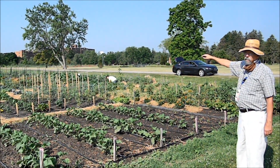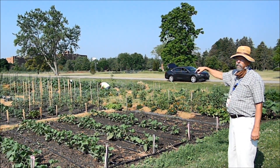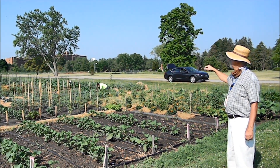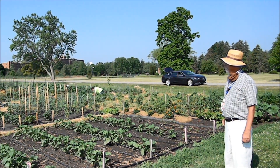We have 30 people out here with 30 different gardens, and they grow whatever they want — cucumbers, beans, tomatoes, cabbage, lettuce. Anything that you like in the garden, people are growing.